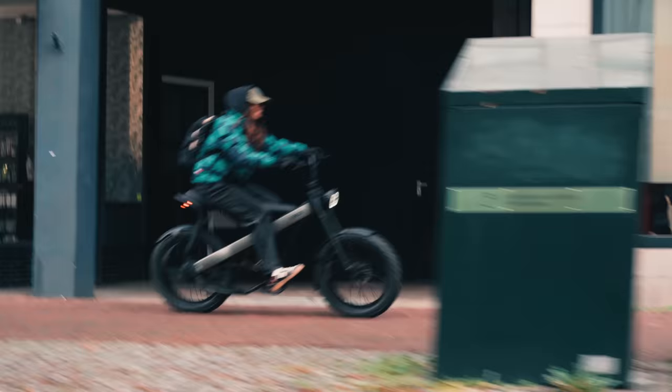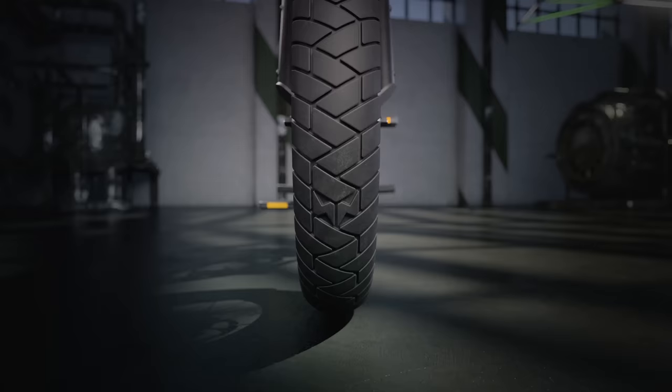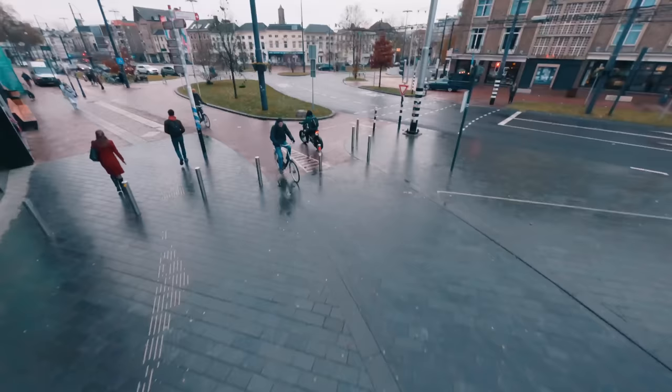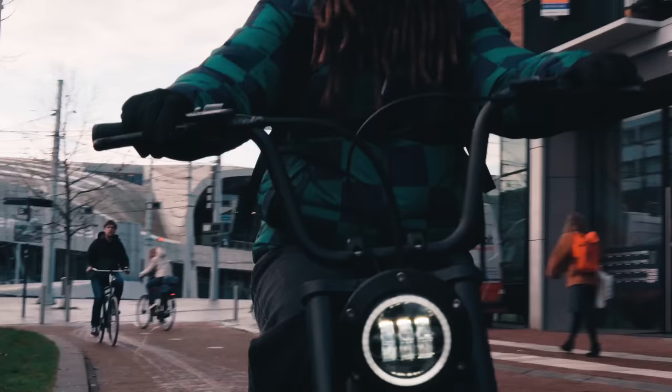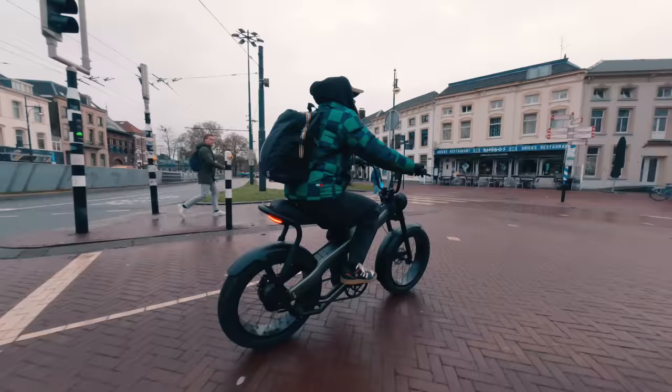For the first time, a fat bike has 22-inch wheels, 4 inches wide. The extra 2 inches are a small step in wheel size, but a giant leap for comfort, stability, and bike presence. You look cooler, and it makes the bike look more mature.